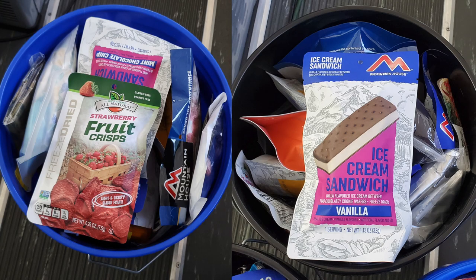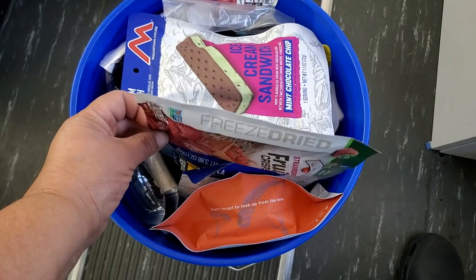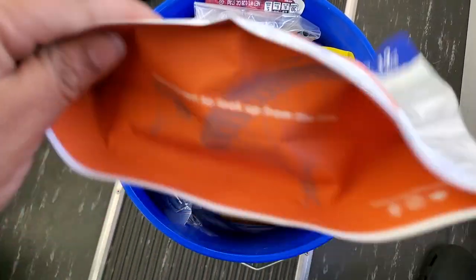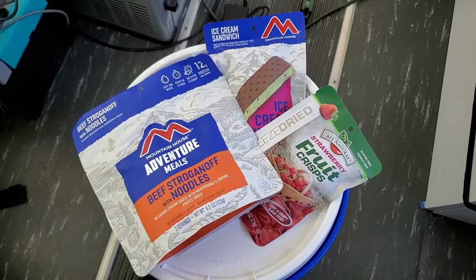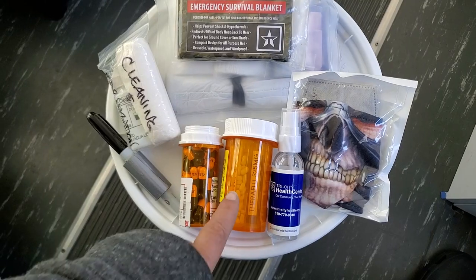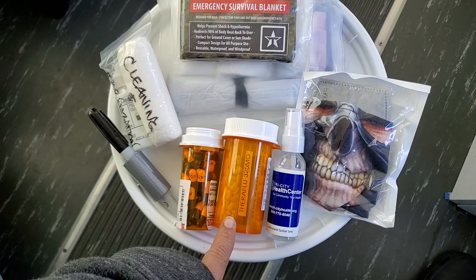In this video we're going to be making two different types of caches. In our blue buckets we're going to keep things more food and water heavy, focusing mostly on food, water, medication, first aid supplies, and antibiotics.